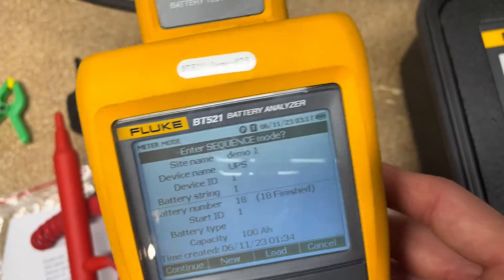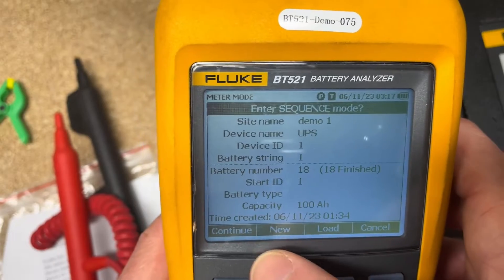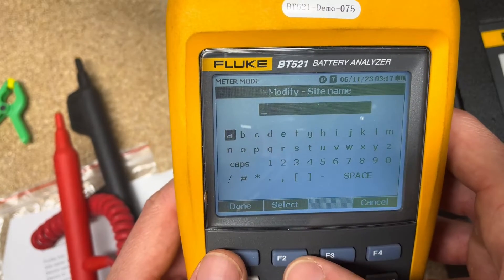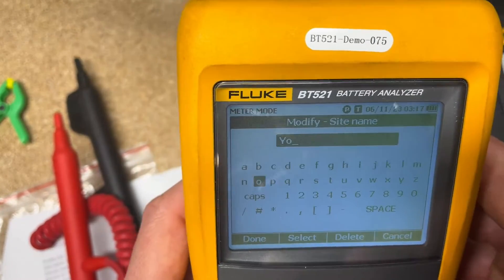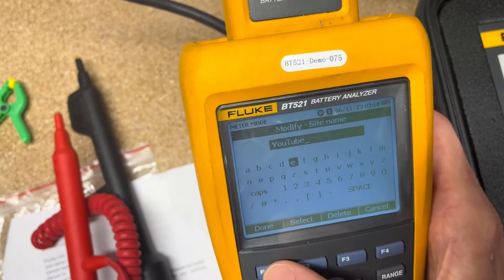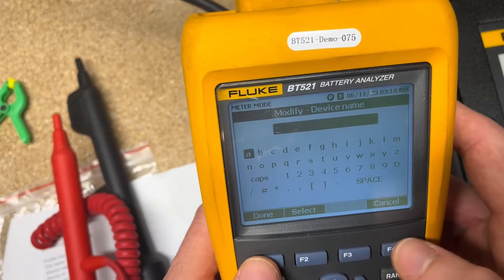I'll bring this closer to the screen so it's easier to see. We can hit F2 for New to create a new test. We want to set a name — I'll edit that and fly through it. Once done, I'll call it 'UPS,' though you can call it something else if you prefer.